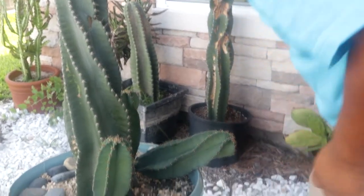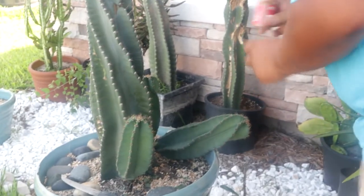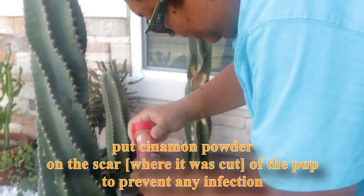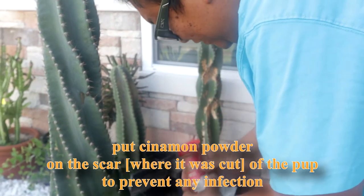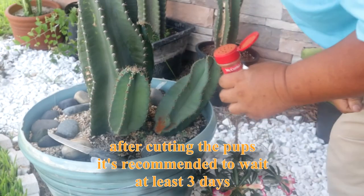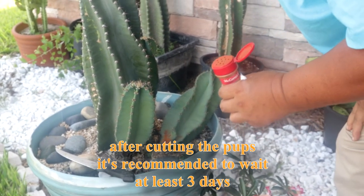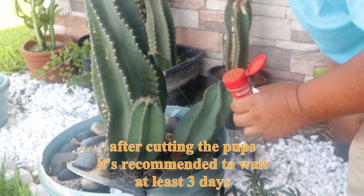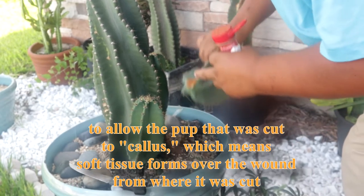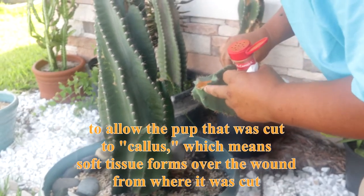After cutting, we need to put cinnamon powder on the scar so that it will prevent any infection. After cutting the pups, we need to wait at least three days to callus this one.